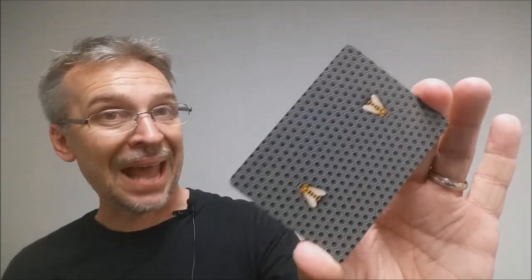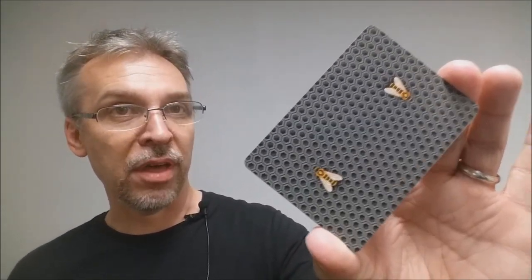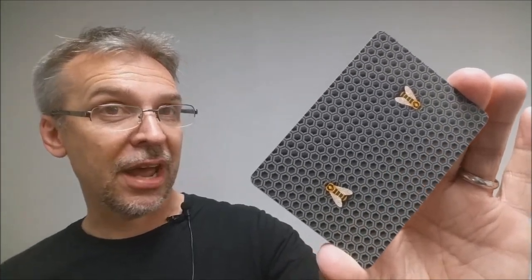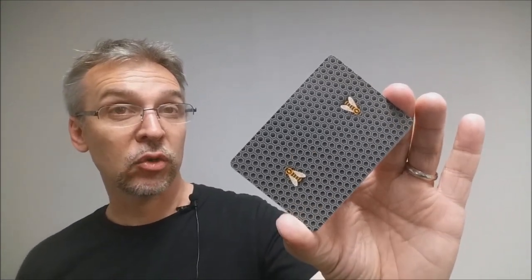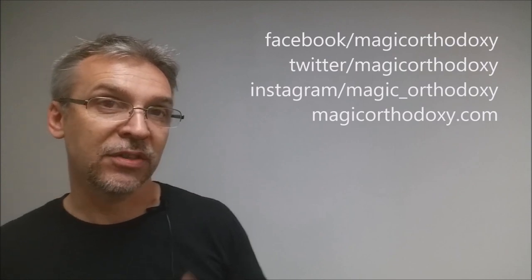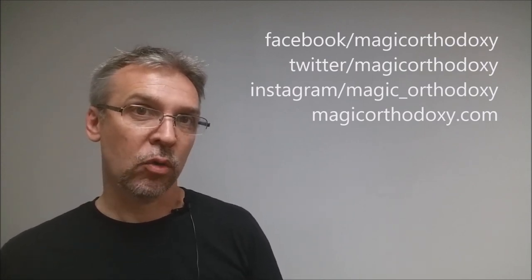That is my deck review for the Black Honey Bee deck from Randy Butterfield and penguinmagic.com. I want to thank Kevin Reilich and everyone down at Penguin Magic for providing this deck for me so that I could do a review for you. As always, we recommend that you like this video so other people can find it faster, and subscribe to this channel to stay up to date on the latest in cards and card magic. If you want to follow me on social media you can — I'm at facebook.com/magicorthodoxy, twitter.com/magicorthodoxy, and instagram.com/magic_orthodoxy.